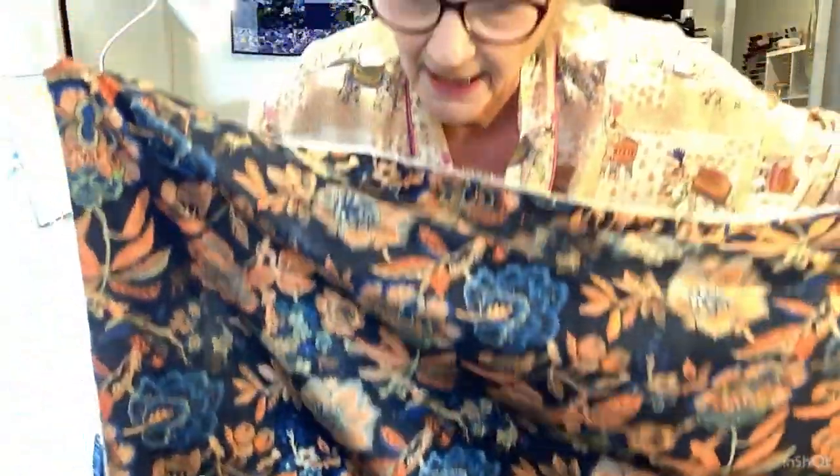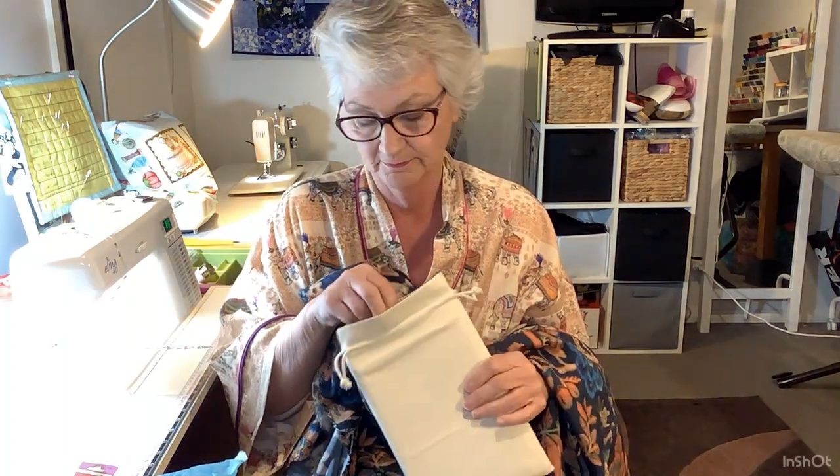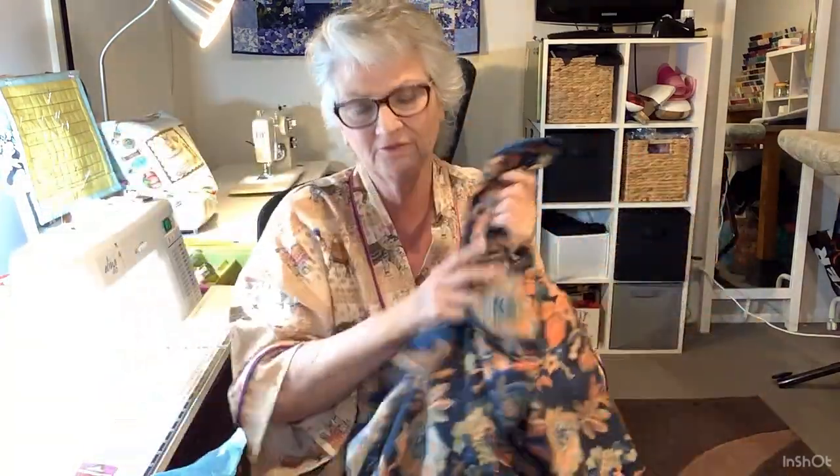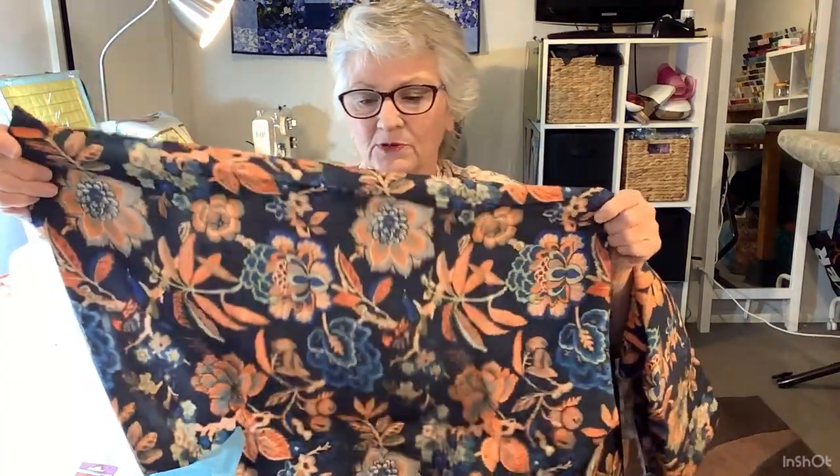But it's actually a viscose lawn and it's two and a half metres. So I already know what I'm going to make with this gorgeous fabric - I am going to make the Seasons of East dress. That's the second lot of fabric I've got that I know that's what I'm going to make with it. It's absolutely beautiful, Kristin. It feels so lovely - it's going to make a fabulous spring summer dress.